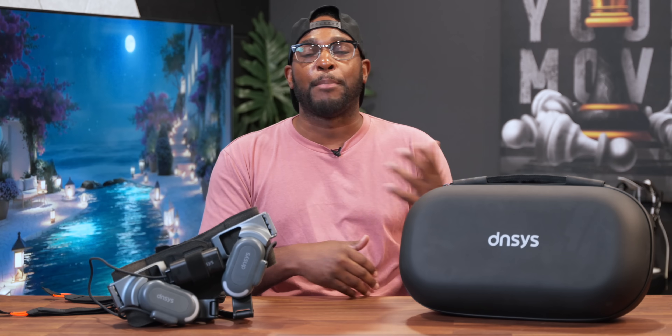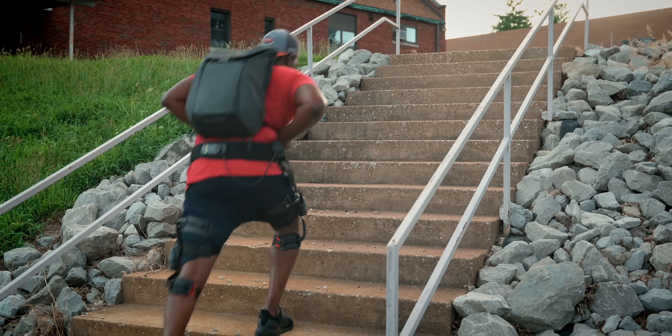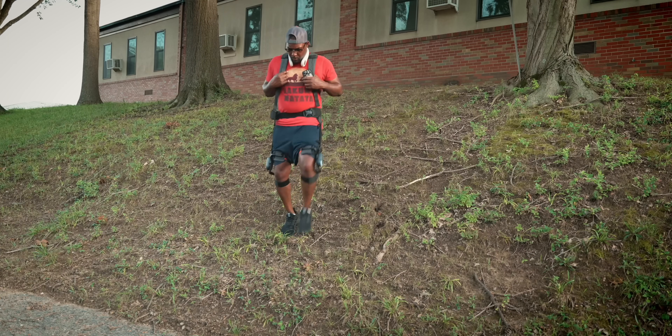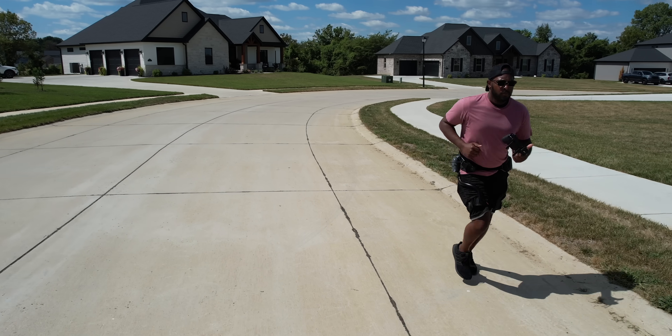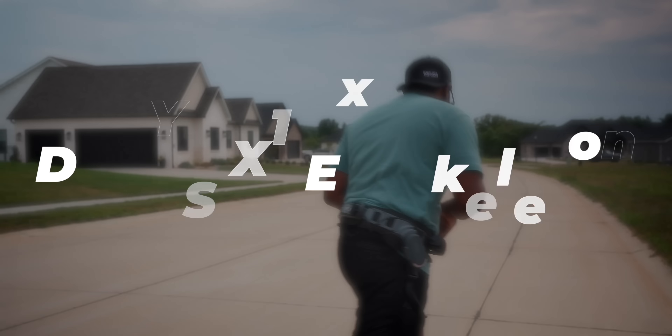You guys might remember my previous video when I had a chance to try out the Z1 exoskeleton legs. So far, it has been one of the most useful pieces of tech I've tried — until today. This is the X1 version, which has a completely different design that I think you're gonna like just as much. And honestly, these are the ones.